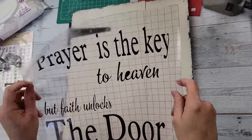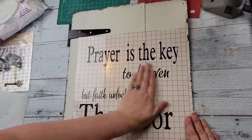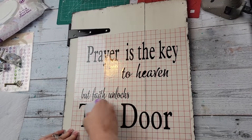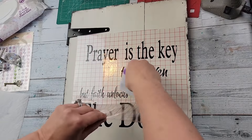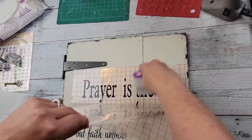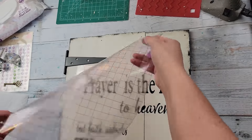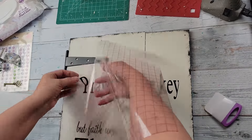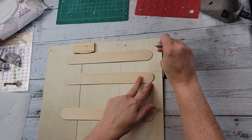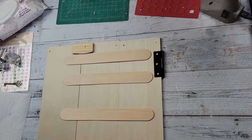I do have issues with it like a lot of people, so if you have issues don't feel bad — you'll see right here my P was not coming up and that transfer tape kept sticking to itself. Oh my goodness, I was having a heck of a time, but I finally got it. After that I went ahead and used some more super glue to connect that back hinge to the back of the sign.